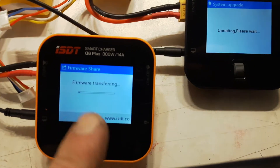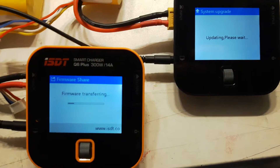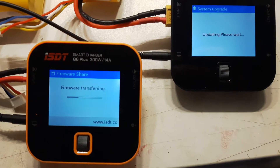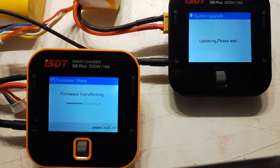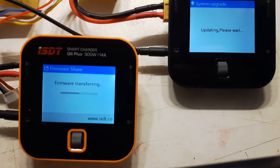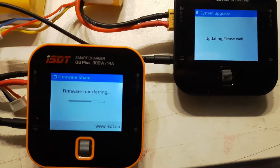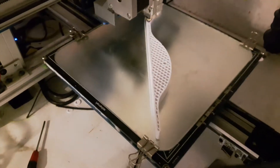So this one is transferring to this one. The noise in the background is me printing some skids for my plane.